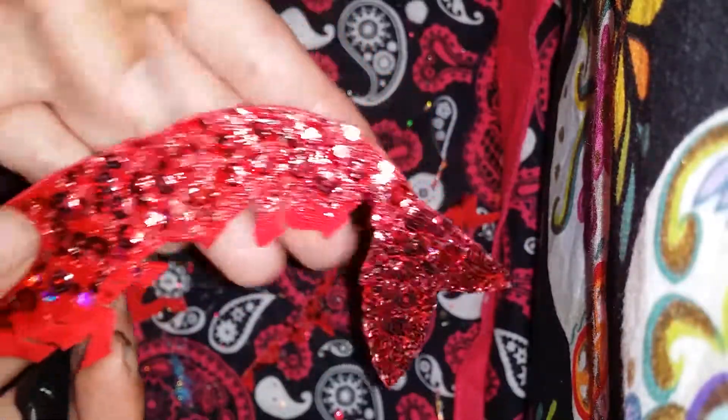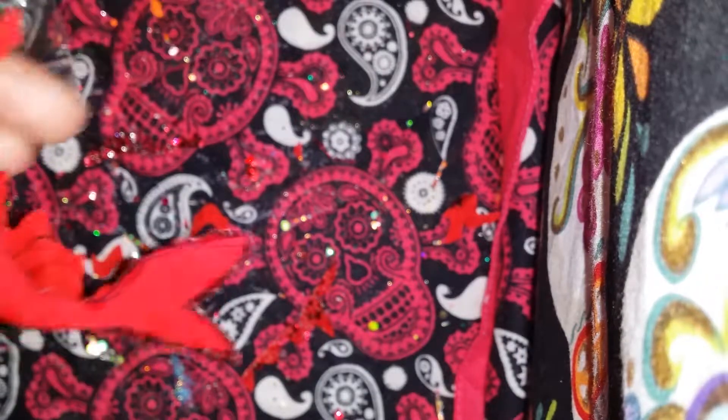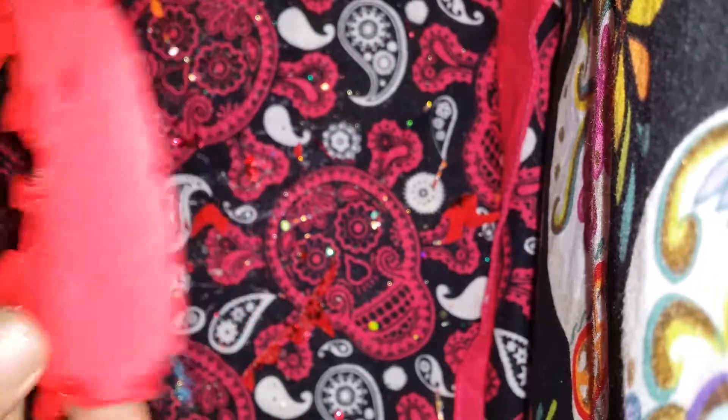So then we have the finished tail and side, and she's looking so great. Oh my gosh, I'm so excited. This is going to be great.